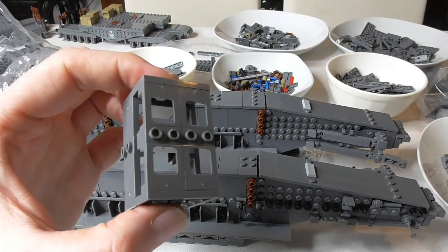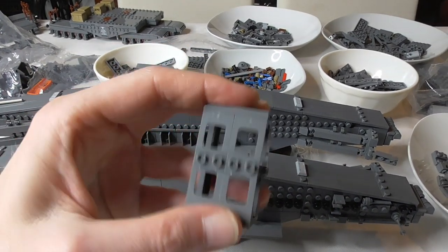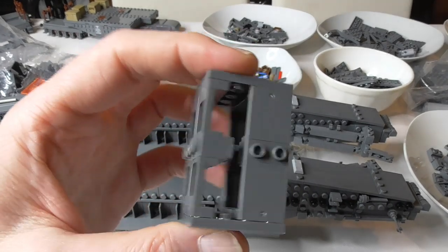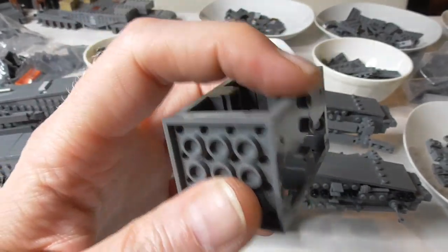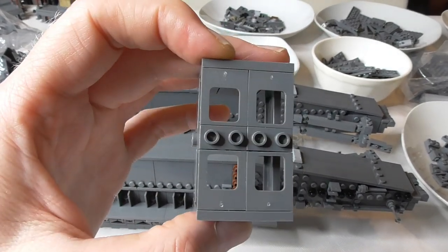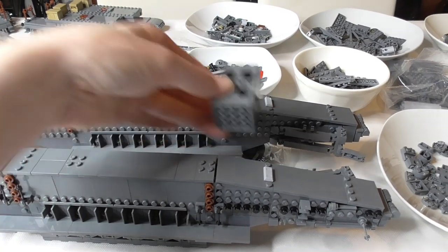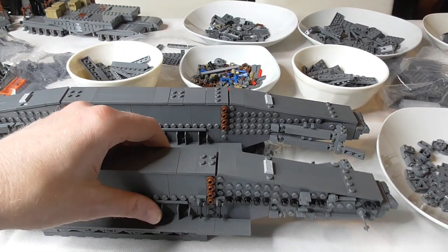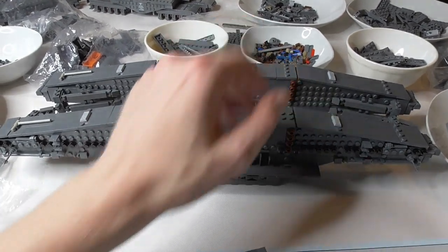I built two of these cage structures here. Anti-studs on each side are made through the Technic bricks inside - one, two, three, four. One left, one right. Then we can connect these two big sisters together.